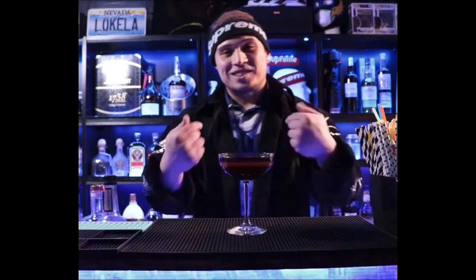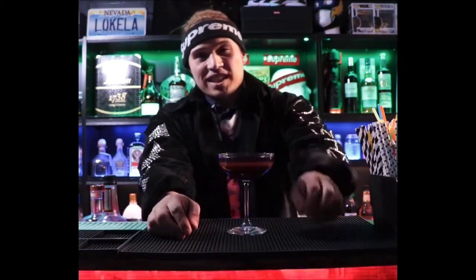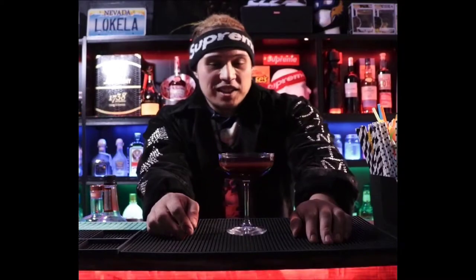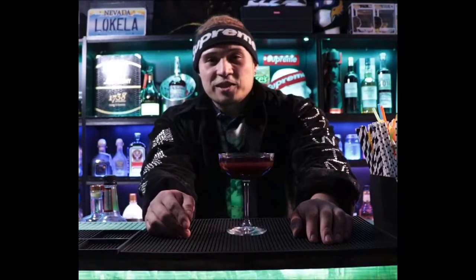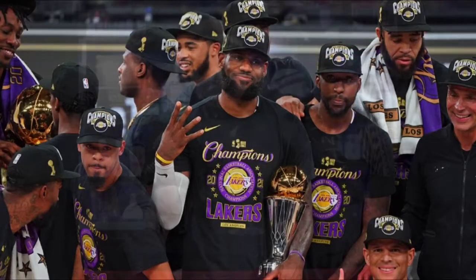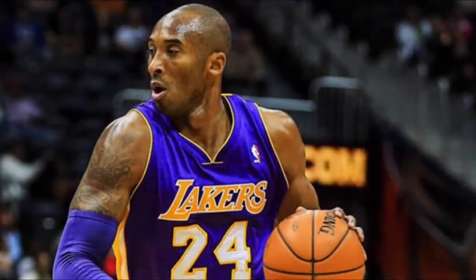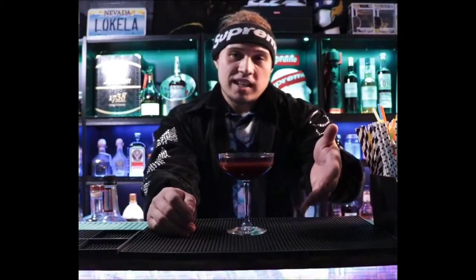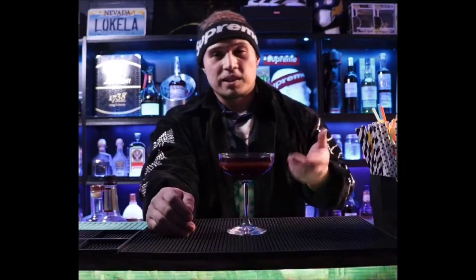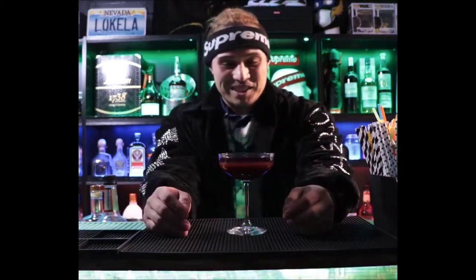Hey, welcome to the channel — Kids Showtime here. This is another Showtime creation. It's October 18th, 2020, and just last week the LA Lakers won the championship. What better way to make a cocktail inspired by the Lakers, but more importantly inspired by Kobe Bryant. That's why you have the black bottom — his nickname, the Black Mamba. This is the Black Mamba cocktail, a Showtime creation — Drinks by Showtime.